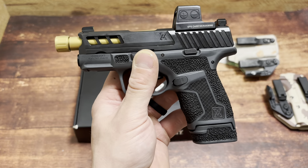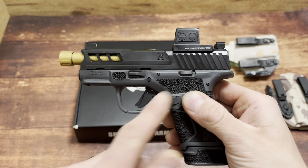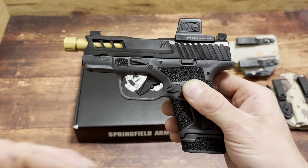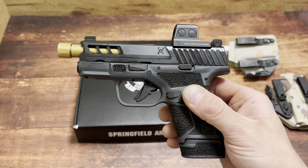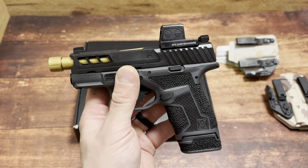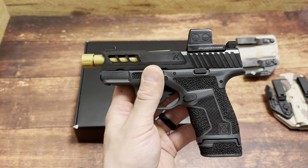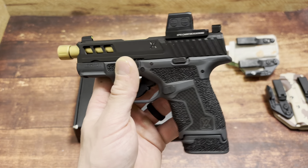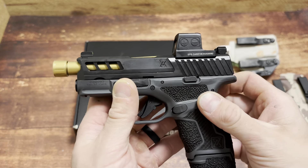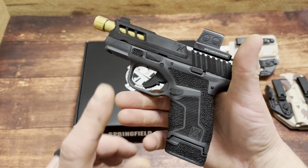I said the Hellcat was complete before, but this is now the most complete Hellcat or everyday carry setup, period. It comes with the EPS Carry — for many people that's considered the pinnacle of a defensive optic for everyday carry. The other Hellcat packages came with the Crimson Trace 1500, which is garbage — you're paying an extra $100 to $150 for something worth about ten dollars. There was also the HEX Dragonfly and a couple other options, but never the EPS Carry.